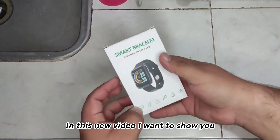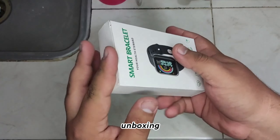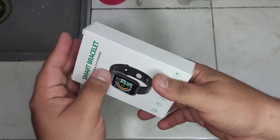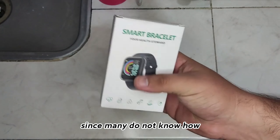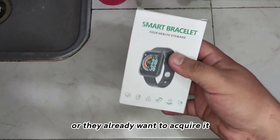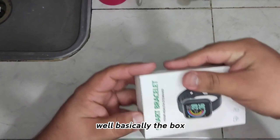Hi everyone. In this new video I want to show you an unboxing and how to set the clock or how to use it. Since many do not know how to use the clock, and it is the first time they buy it, or they already want to acquire it.